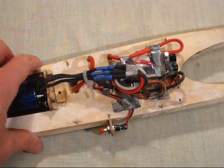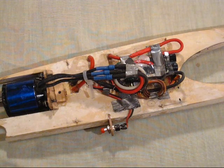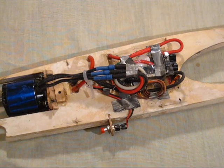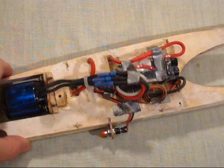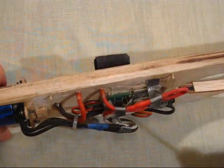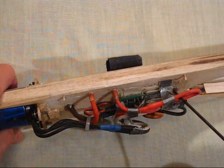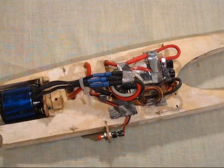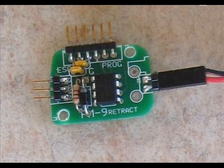It's worth explaining that there are two basic systems available: the European system being campaigned by Keith Renneckel, and the American system being campaigned by Will Hubbin. This is in fact the Will Hubbin system, so we have his timer at the front and just behind it the Castle Creations speed controller. I'll give you a close-up view of the speed controller and the timer.